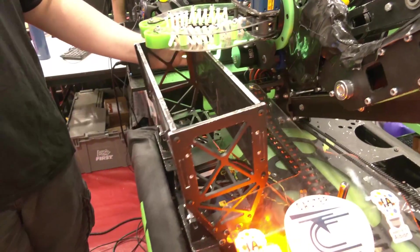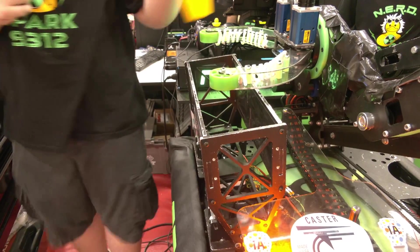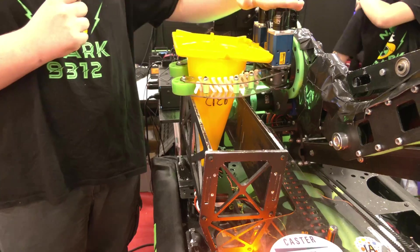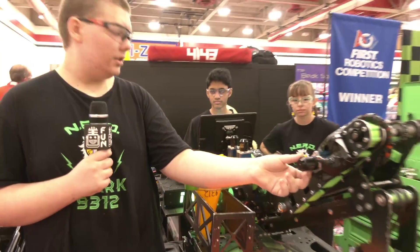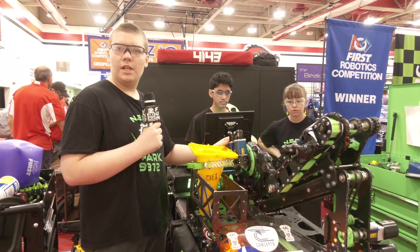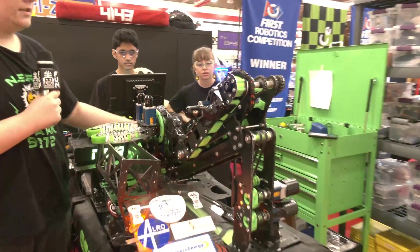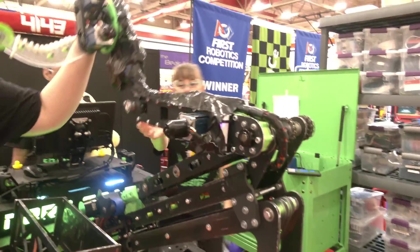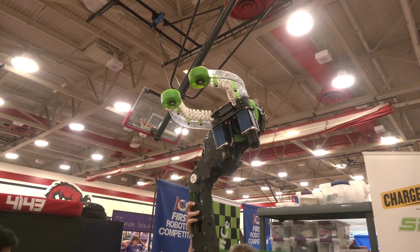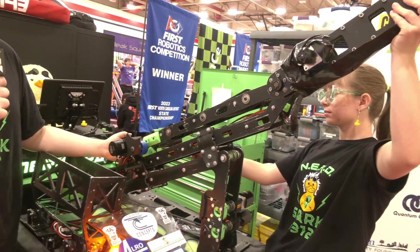Our bucket comes out so that when we're at the single station, we can intake cones. It'll open up like this, and then we throw the cone in through the single station. It'll close, and then our grippers will close, which are on two 550s up top. We have a rotating wrist, which is a 550 on a gearbox that runs down our arm through belts and lets us rotate the wrist. Our next point of articulation is our pivot right here, which lets the arm go up and come out during tally-up and auto. This lets us place mid on its own, and then we can use our slider to get the extra reach we need to reach the high goal.